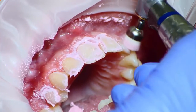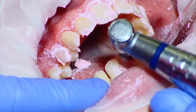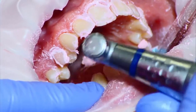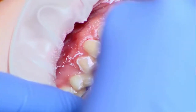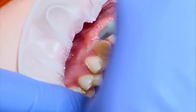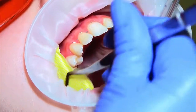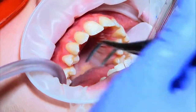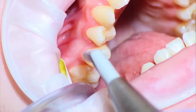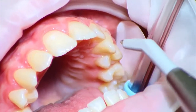Now is the time to call the patient to the chair. Begin to polish the patient's teeth, being careful near the gingiva to prevent bleeding. Then rinse well to remove all polishing agents. Place the dry angles and dry fill system to secure a moisture-free area. Using the air-water syringe, blow air towards the gingiva so that all moisture is off the tooth.